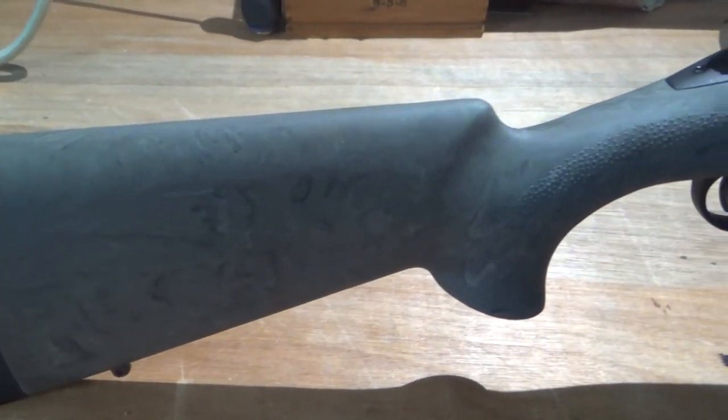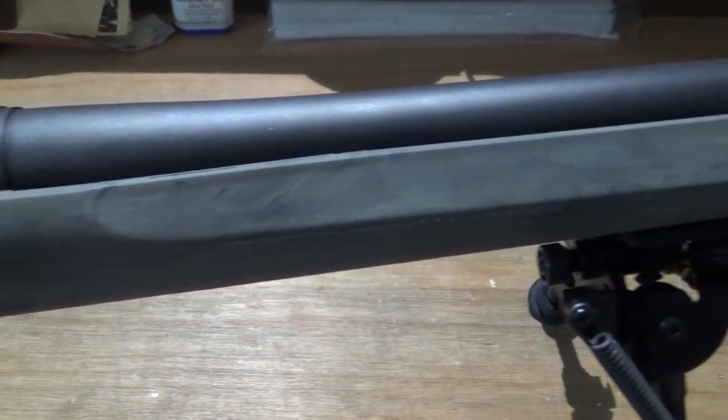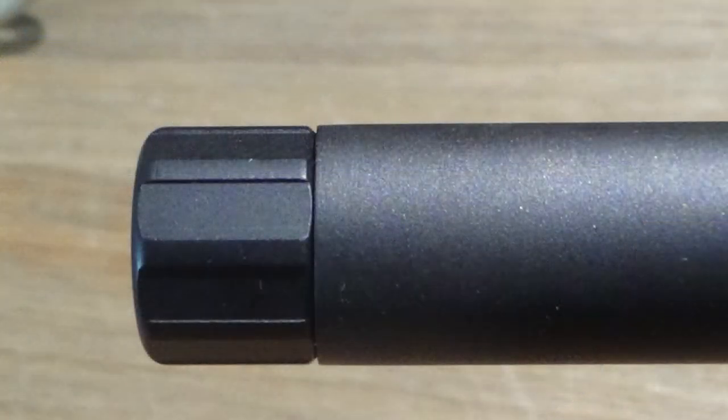The barrel is 20 inches and is basically a Remington varmint profile. The shorter length lends to the stiffness while also keeping the overall length down if a suppressor is used. The rifling is traditional with a 1-in-10 twist to better stabilize heavy projectiles, and is threaded with the standard 5/8-24 threads to accept most .308 muzzle devices.